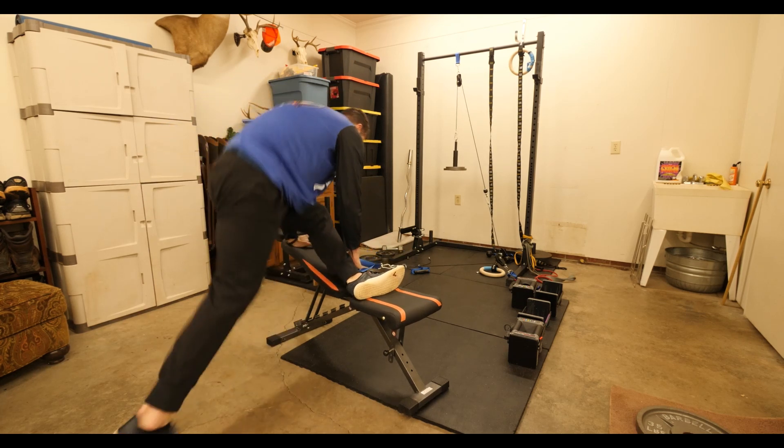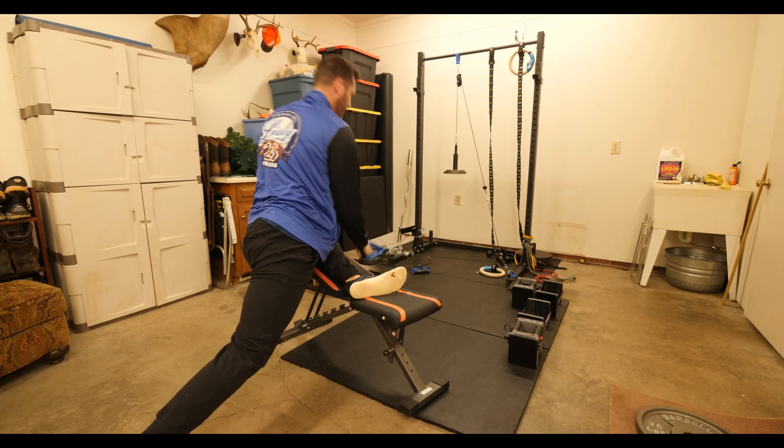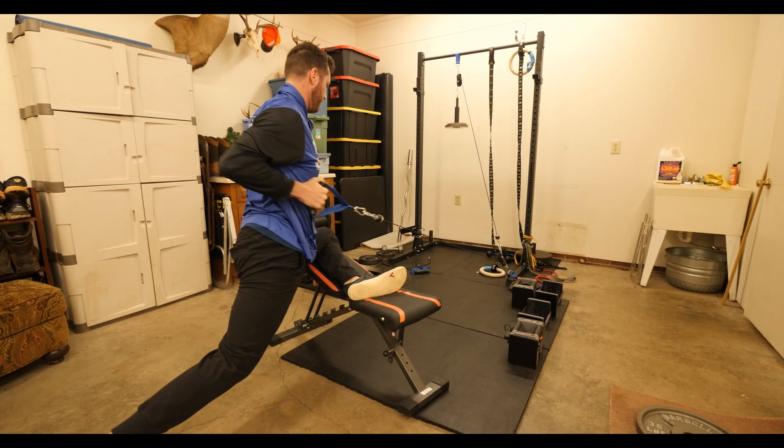From the machine low position, get into pigeon and get that full length on your back leg. Reach into it and pull up.